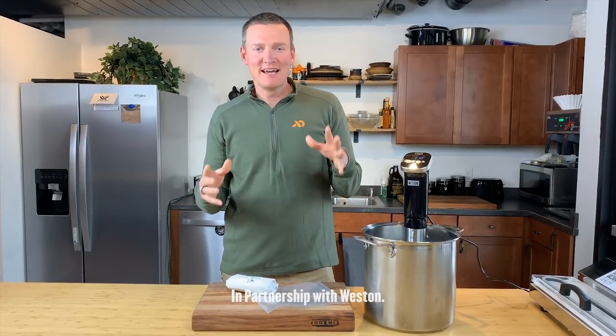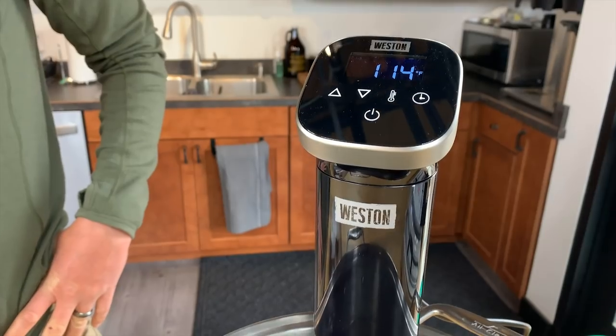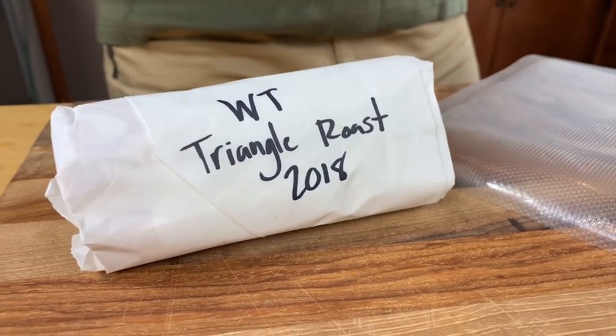I'm Giannis Patelis and today I'm going to walk you through how to use a Weston sous vide immersion circulator. I'm going to sous vide a whitetail triangle roast.